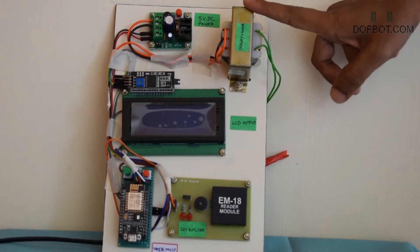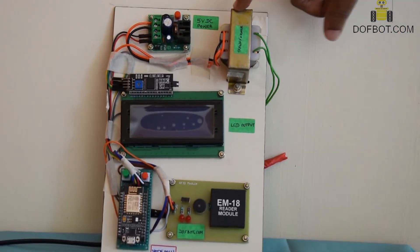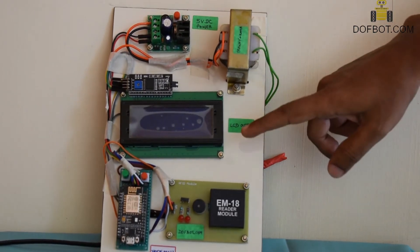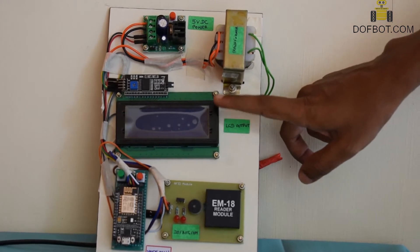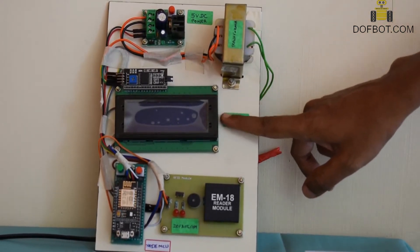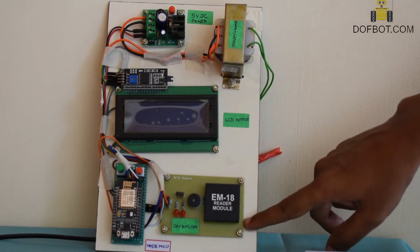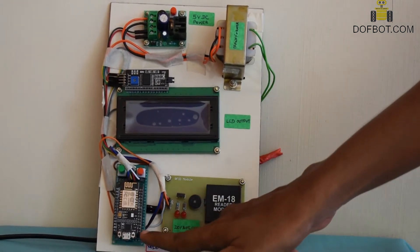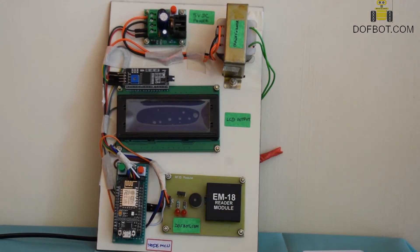12 volt AC step-down transformer, 5 volt DC model, LCD 20-character 4-line LCD display with I2C, EF RFID EM18 reader module, and ESP8266 microcontroller.